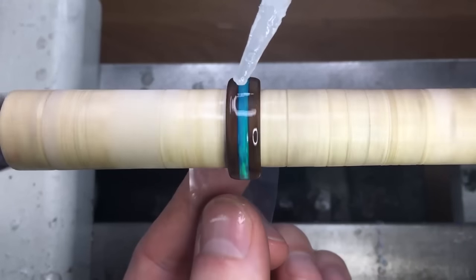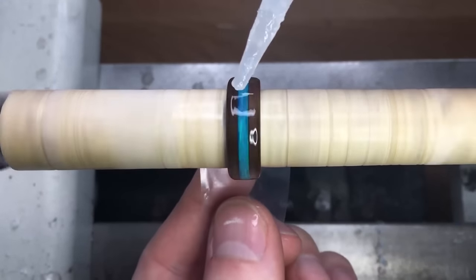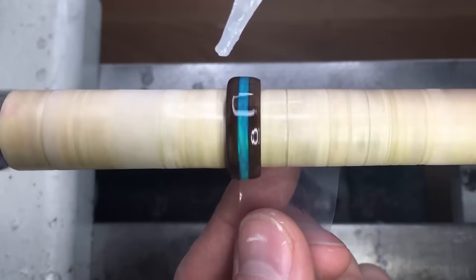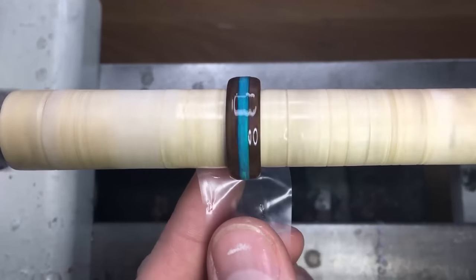I wanted to show you on the last coat of CA that I like to use plastic instead of paper towel. It just gives you a lot longer working time and also doesn't waste nearly as much CA.